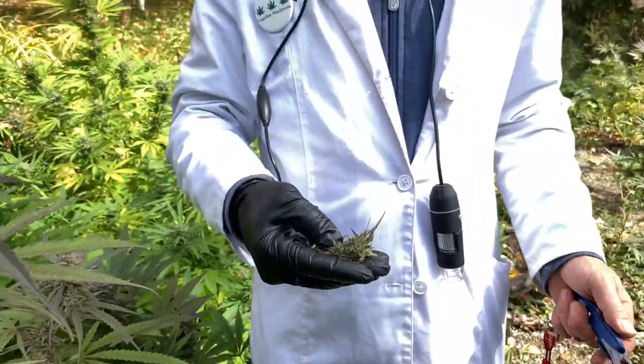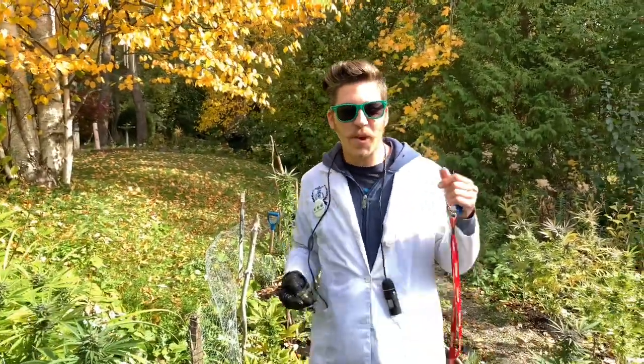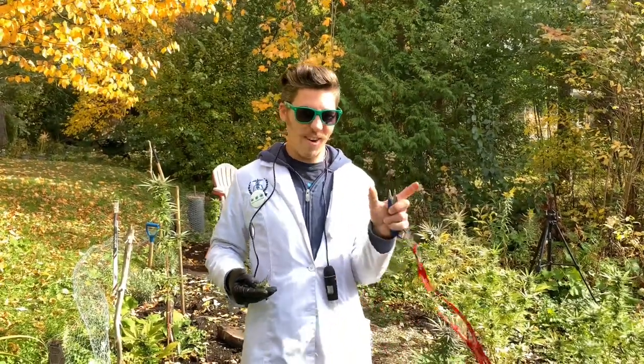Does anybody out there have a great name for this cross between Smurfette and Girl Scout Cookies? Let's do a contest to find a name for our new strain, which is Girl Scout Cookies crossed with Smurfette — and maybe we'll name a strain after you.